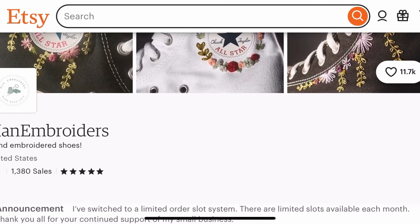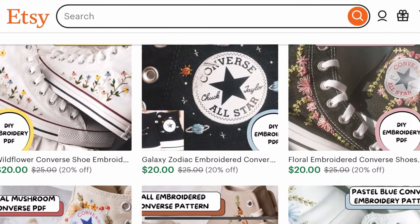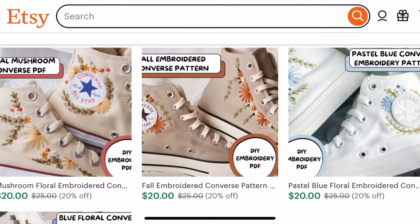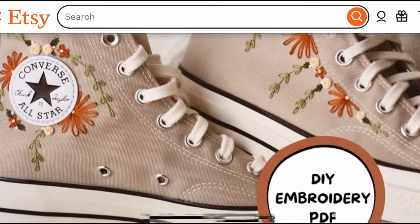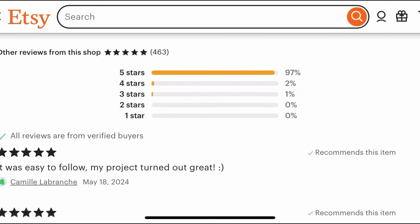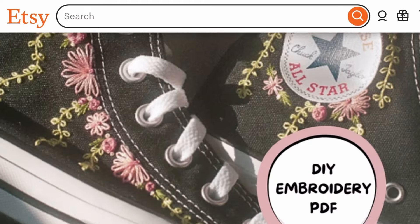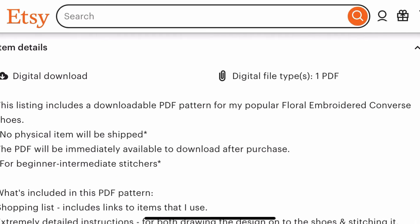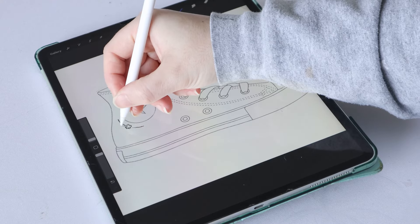If you're watching this and thinking you really want to embroider a pair of shoes but don't think you have it in you to design the entire thing, I've actually designed a whole bunch of downloadable PDF embroidery designs specifically for shoes. They're beginner friendly and contain extremely detailed step-by-step instructions for how to embroider some of my best-selling shoe embroidery designs onto your own shoes. I'll have those linked in the description if this all seems a little bit too daunting.